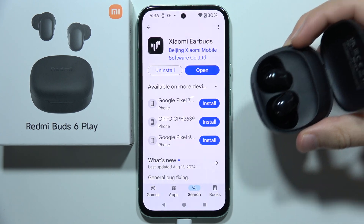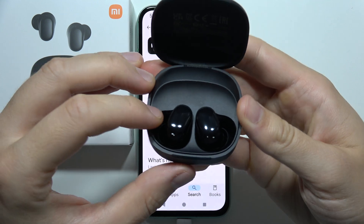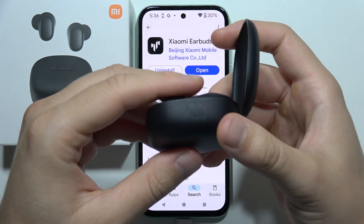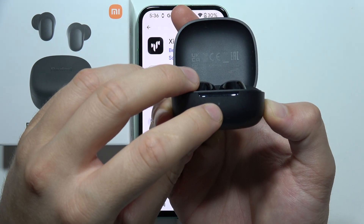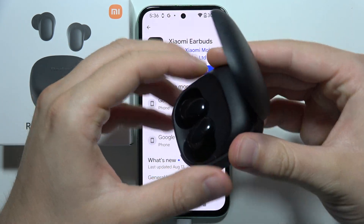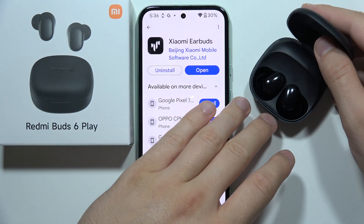If you want to connect the Redmi Buds 6 Play into the Xiaomi Earbuds application, first of all you will have to place both earbuds inside the charging case, and click and hold on this button until the small indicator right here starts blinking. Then you can release. You have to be sure that you open this cover, because without this, the pairing mode is not going to start.